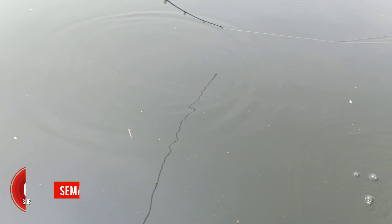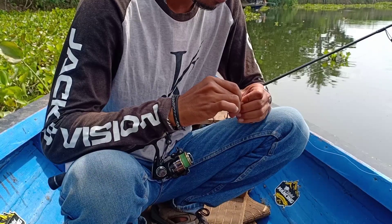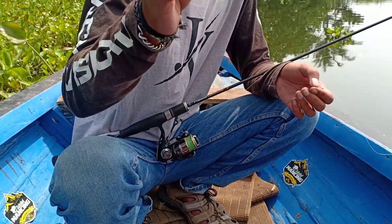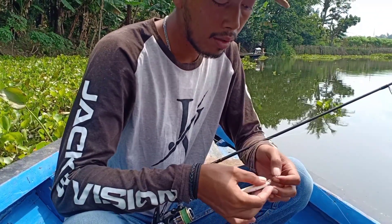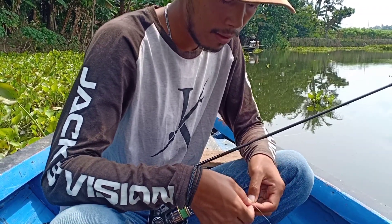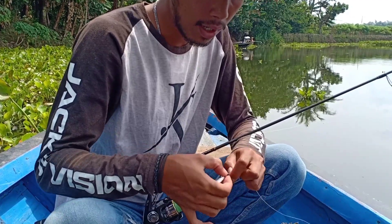So if you have a sinking lure with a crooked action, don't throw it away, because it can still be used. Now let's try the second one. This lure has already had many strikes, but the last time I used it the action became strange.